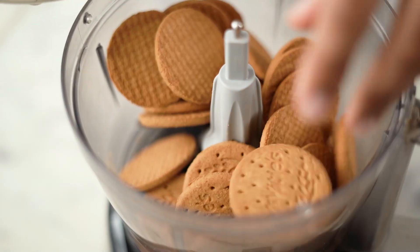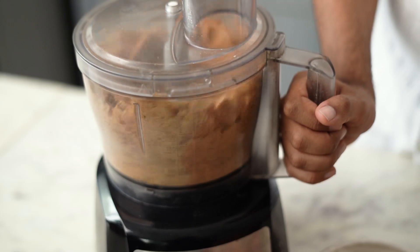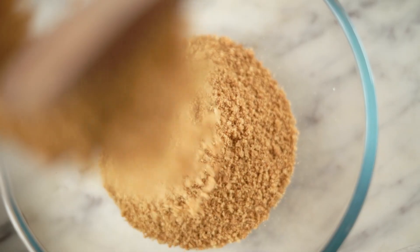I am going to start by adding some biscuits into a food processor and crushing them into a fine powder. I am using digestive biscuits here, but if you want, you could use glucose biscuits or any biscuits that you have at hand. Let's transfer this into a bowl.